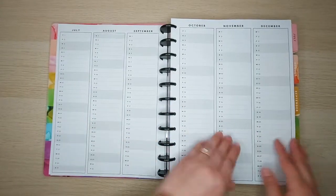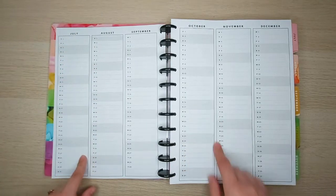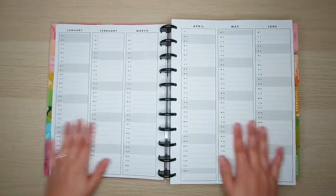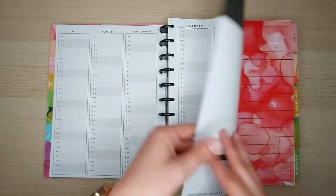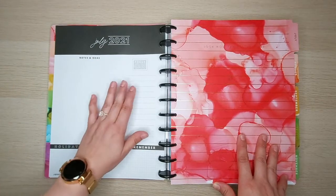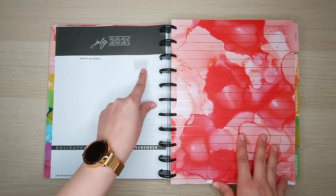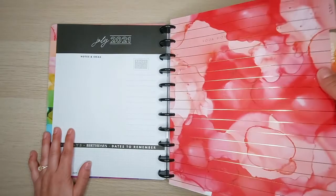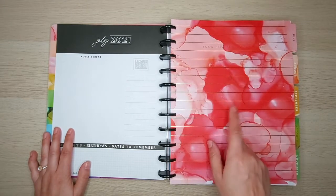These pages will serve as my catch-all. I list important dates in here — typically birthdays. It's nice and neutral; I love that it lets you do whatever you want without worrying about fitting a certain color scheme. Here's the 'Currently' page for July 2021 — nice and neutral, not a lot going on. The black can tie in with anything. You have a focus section, notes and ideas, and a place to list important dates. Then here's the cover with this beautiful gold foil that looks almost like alcohol ink — being that I love mixed media, this was fantastic for me.